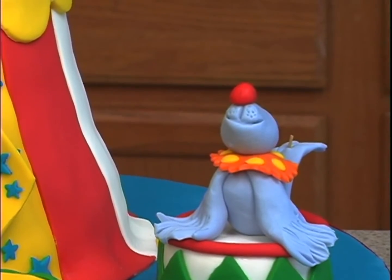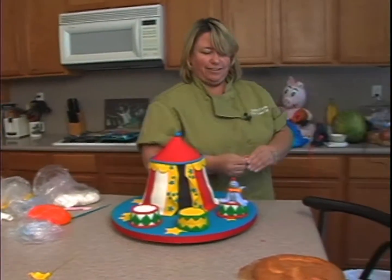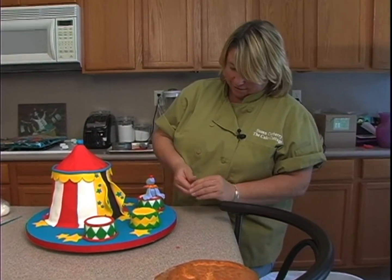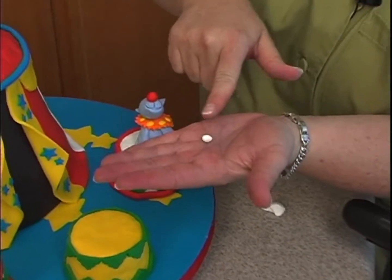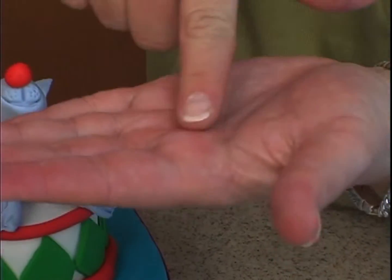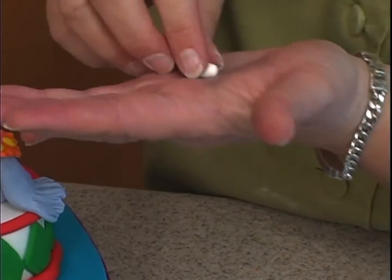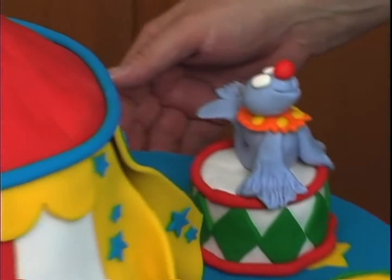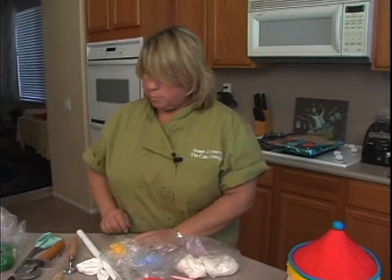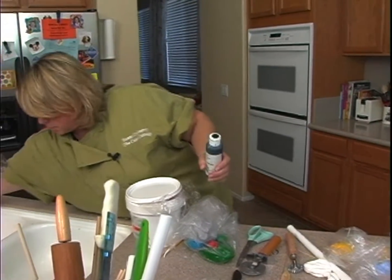And then he needs some eyes, so we'll go with the white — maybe give him some hair too. For the eyes, we're going to start with a ball and then roll back and forth just a couple of times. I always go ball, ee, ee, ee — like three times — to get more of an oval shape. One will go here, same on this one: ball, ee, ee, ee, just like three times, then pop that on there.